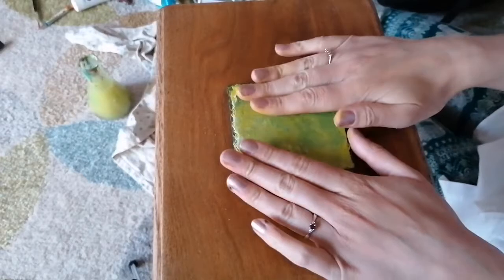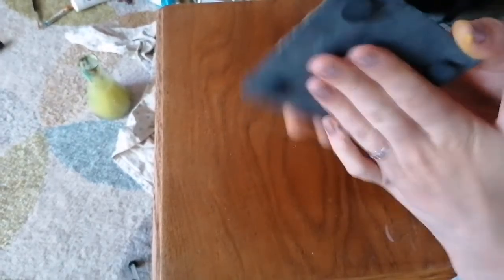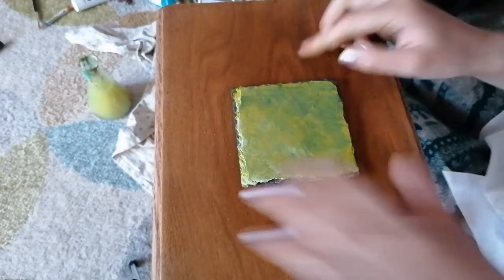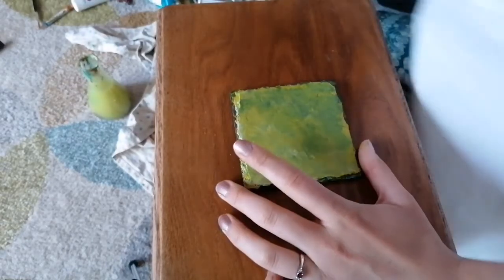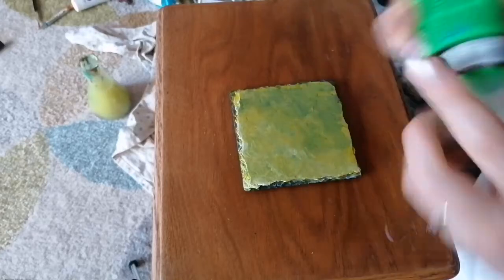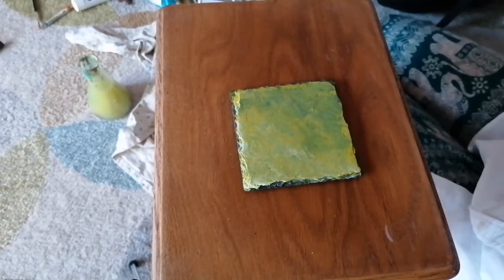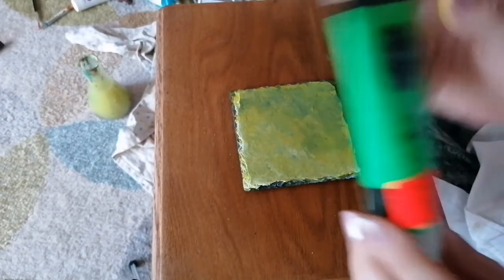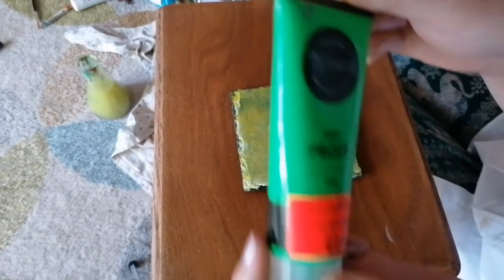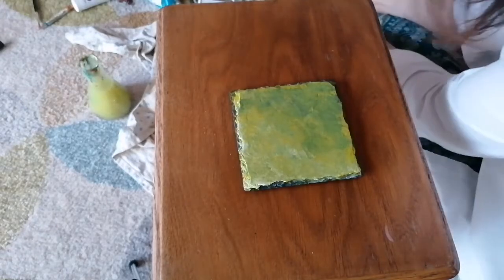One thing that's quite different about painting on slate and painting on canvas is when you use a hairdryer on the slate, it gets very warm so you've got to be careful. Let me show you this luminous green - I say it's luminous, it doesn't actually specifically say luminous on the tube of paint, but damn it is.